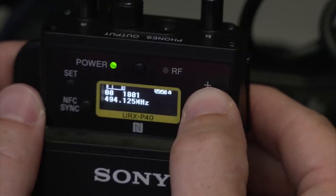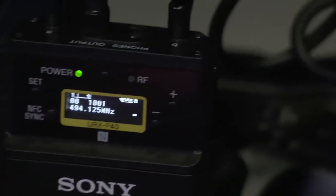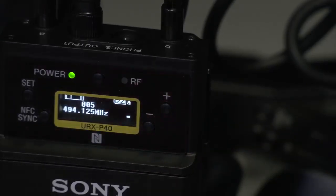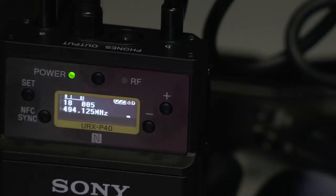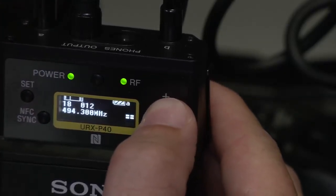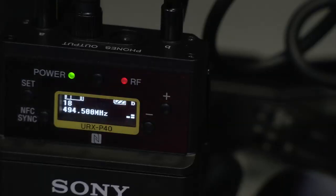Now I'm going to go back up and change my frequency. I'll hold set and the zeros start flashing — that's the number I want to change to 18 for group 18. I hit set, and now I'm moving over to my frequency. The frequency I'm looking for is 494.500. I arrow up to that, and there it is. I hit set.